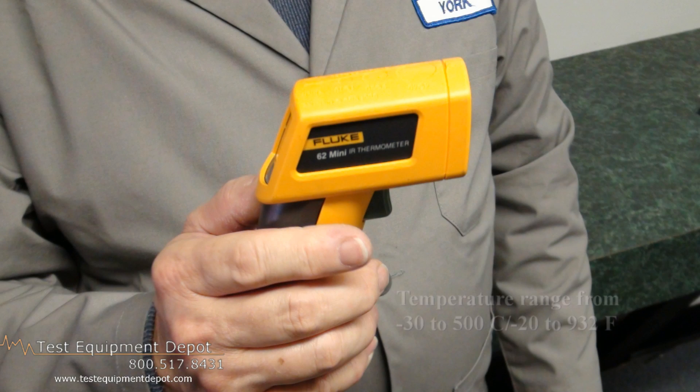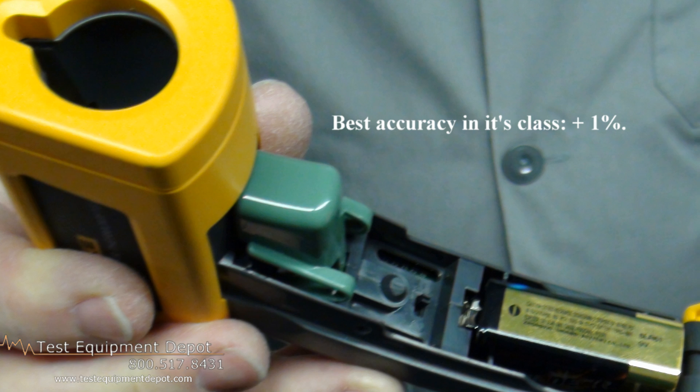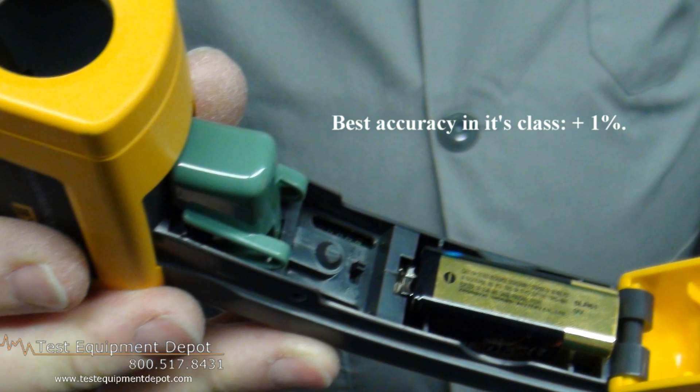It has a single point laser for easy aiming, and a wide temperature range from minus 30 to plus 500 degrees Celsius. That's minus 20 to 932 degrees Fahrenheit. It has the best accuracy in its class, plus or minus 1% of its readings.